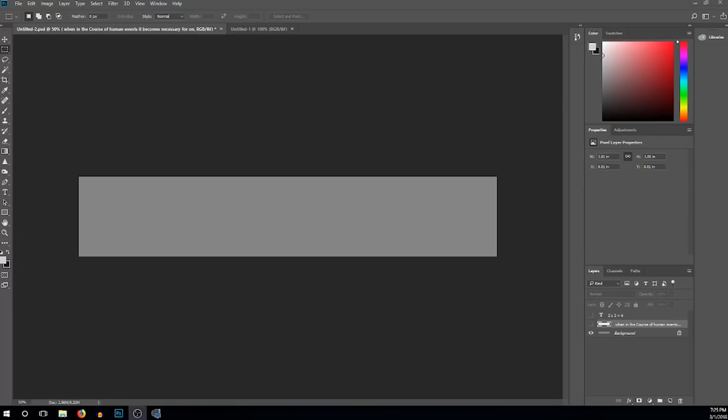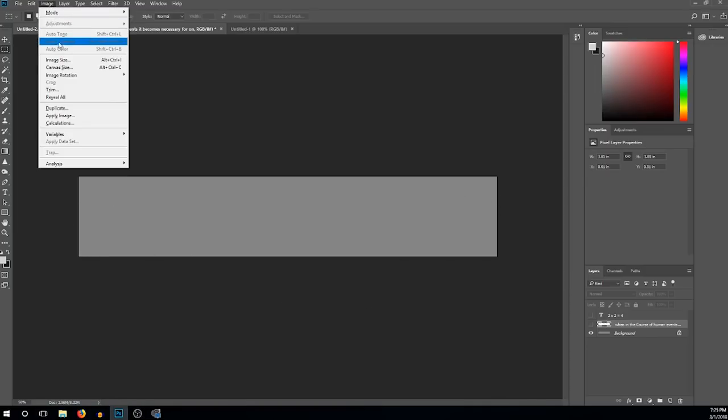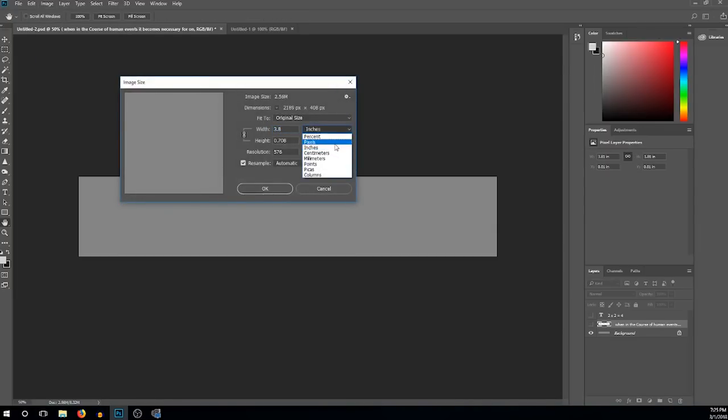The first thing you're going to need to do is go into your program and create the cheat sheet. I'm going to be using Photoshop, but you can also use WordPad, which is a free program that comes with Windows. Photoshop is easier because I can set exact measurements — the cheat sheet has to be exactly the length and size of the pen. Go to Image > Image Size, set it to inches, make the width 3.8 and the height about 0.71, and make sure the resolution is 576 or higher.